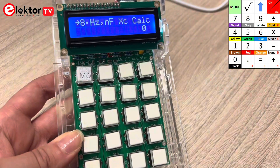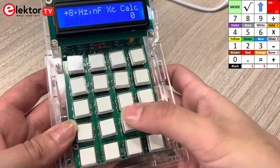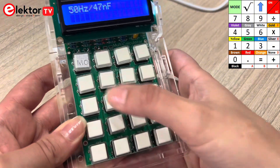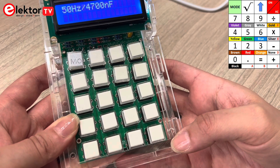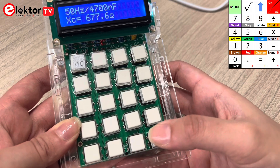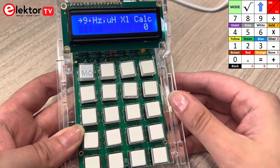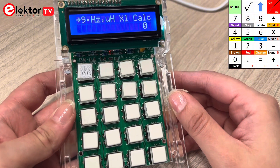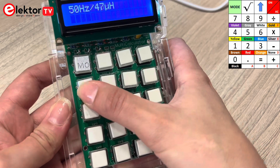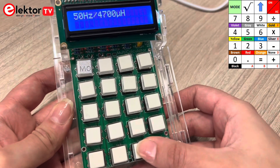Another cool function is the calculation of the reactance value of a capacitor. For that you'll have to enter a frequency and then press equal, then enter the value of the capacitor in nanofarads followed by equal. The reactance will then be displayed in ohms. Mode 9 calculates the reactance value of an inductor. Enter a value of the frequency and then the value of the inductor, and the reactance will be shown in ohms.